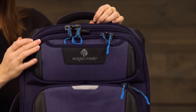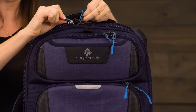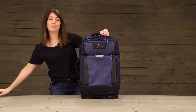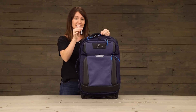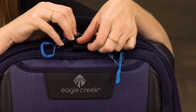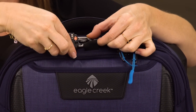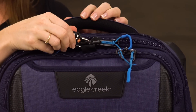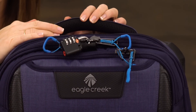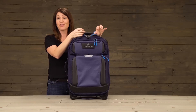All of the zippers on the bag are puncture resistant. They are also all lockable — to lock, simply grab yourself a TSA lock and thread it through. The bag also features a central lock point, so to use that simply thread through that lock point and now everything will be secured to that one spot. The bag also has finger loop pulls so that you can easily get into the bag even if you're wearing gloves.